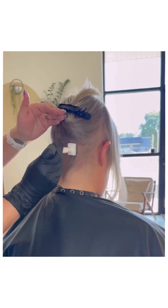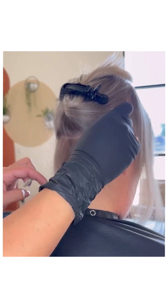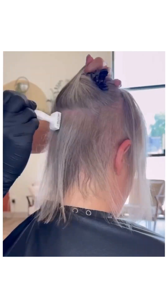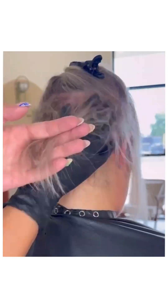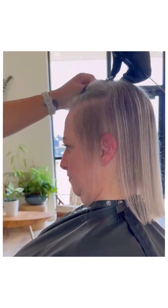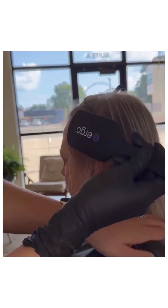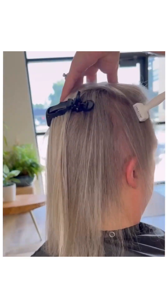And now we're going to start stamping the area, applying the product, brushing it through. I always like to do that to make sure everything is covered. And on to the next section, and then the other side.